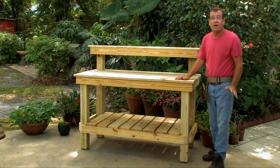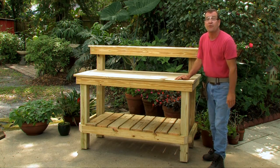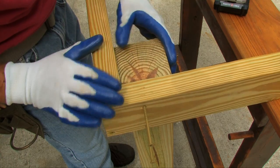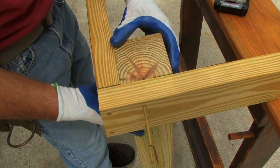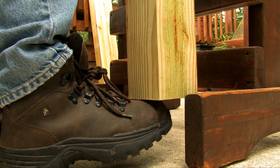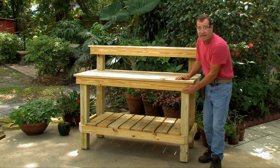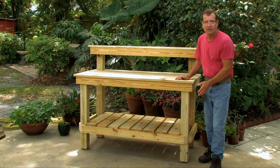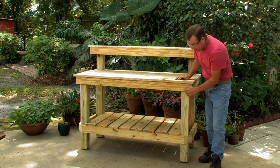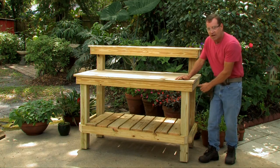Next, install the front legs — the ones that are 35 inches long. It's a bit tricky to do alone; use your saw horses and even your foot to hold the board while screwing it in. You may need help or to lay the frame sideways on the ground. Use three-inch screws and screw them into the inner holes and then the side holes.